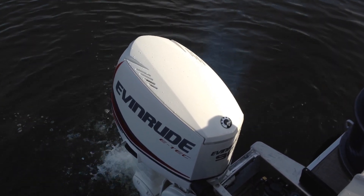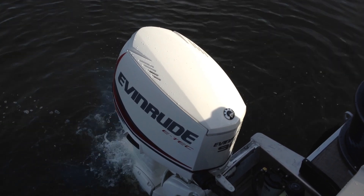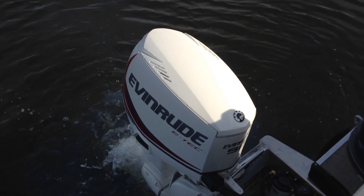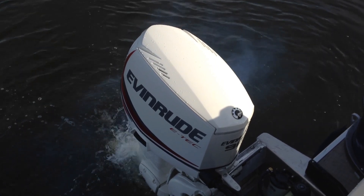You will see that there's some smoke coming from the engine, which is very uncharacteristic. It's because the Evinrude is adding a lot of extra oil through the system to lubricate it for the winter. The Evinrude E-TEC does not smoke — only during the winterizing sequence will you see the smoke.